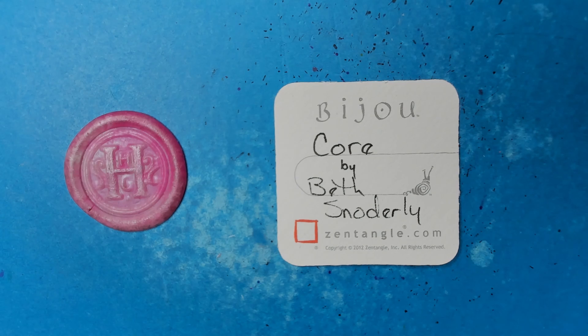Welcome to this Zentangle Quickie. My name is Heather Hartwick-Ladden. I'm a certified Zentangle teacher, and today we're going to take a look at the Tangle Core from Beth Snodderly.